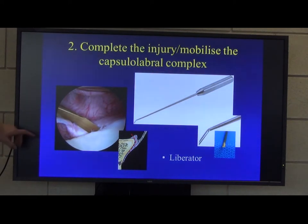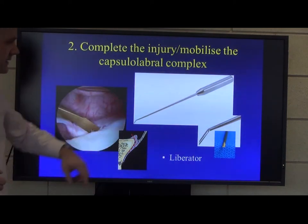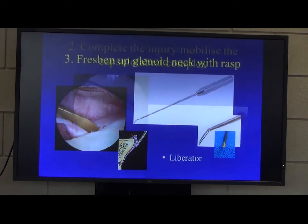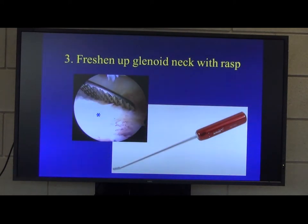For this, we use a device called the Liberator, which is essentially a little blade on the end of a handle. You then freshen up the glenoid neck with a rasp and create a nice bleeding surface with good healing bone.